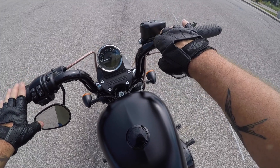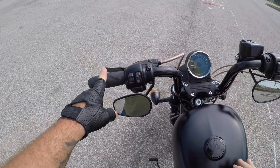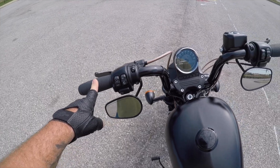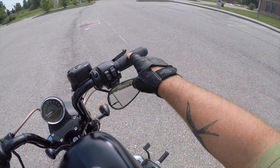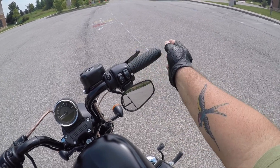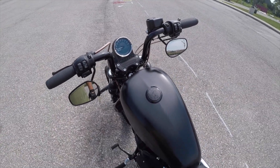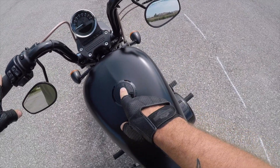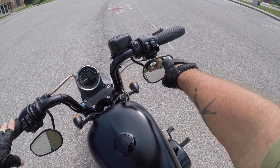I have installed the Biltwell Frisco handlebars. I run the Biltwell grips also, and under here there is a Biltwell whiskey throttle tube that holds the throttle cables. The grip slides on these things are great — they're like 16 or 17 bucks, really inexpensive.